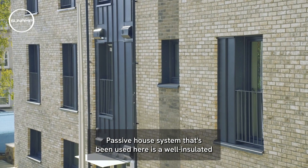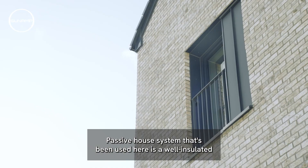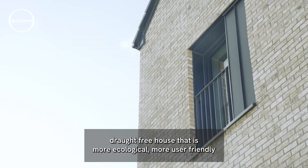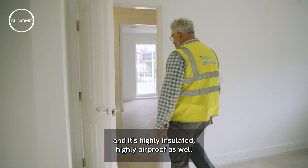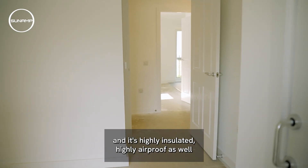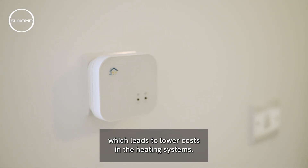The passive house system being used here is a well insulated, draft-free house that is more ecological, more user friendly, and it's highly insulated and highly air-proof as well, which leads to lower costs in the heating systems.